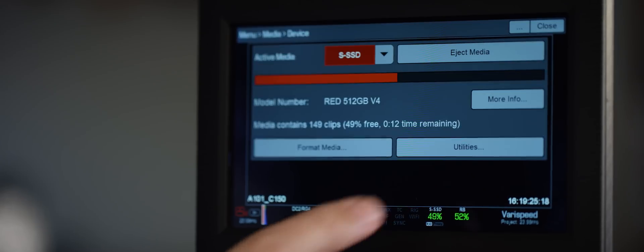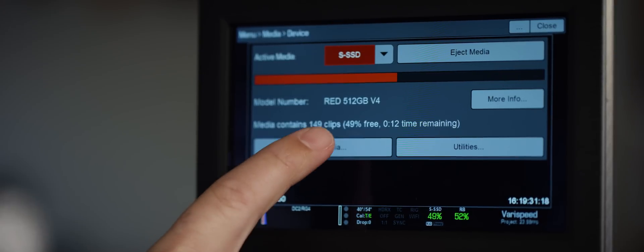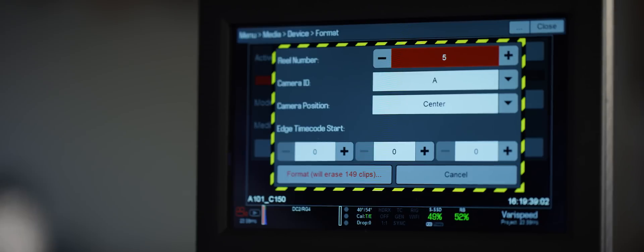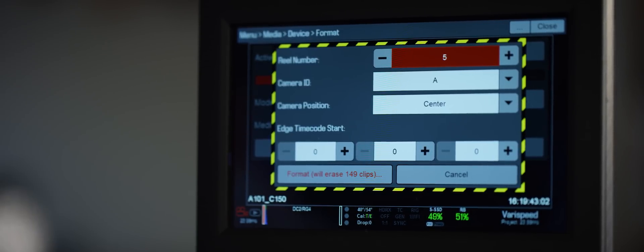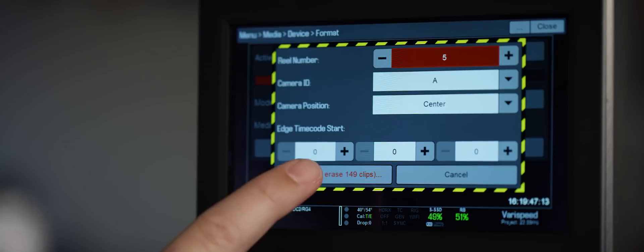You'll see it sometimes takes a little bit longer for a mag to mount or unmount based on how much you've shot on it. The easiest way to enter the media menu is to tap on the media percentage down here — that shortcuts me into there. It's telling me I have 149 clips already recorded on here. From here, I'll hit format media. This page allows me to force a reel number other than the next increment, change the camera ID or camera position, and force the start of edge code, although that's not very commonly used.